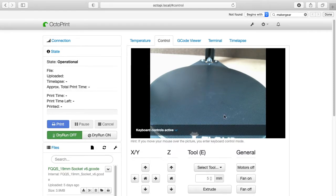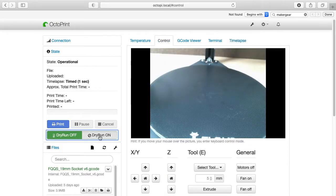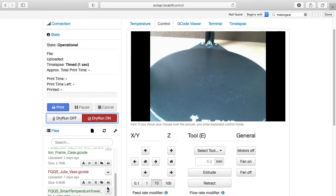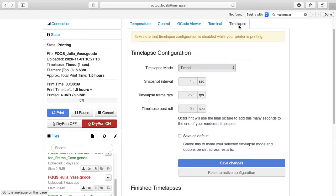So I'm logged into OctoPrint. You can see my print bed here. I'll go to time-lapse and set timed mode. I'll set the snapshot interval to 1 and save changes. I think 10 seconds is often fine for snapshots but I want more frames for this demonstration. I'll go to control and turn on dry run — a plugin I installed which simulates printing without actually printing anything. I'll go down and print this vase, and we're also creating a time-lapse because I turned time-lapse on.